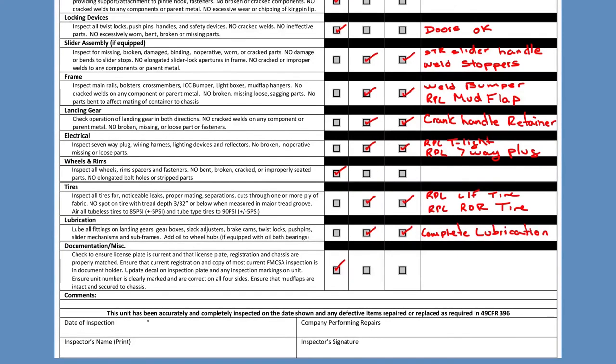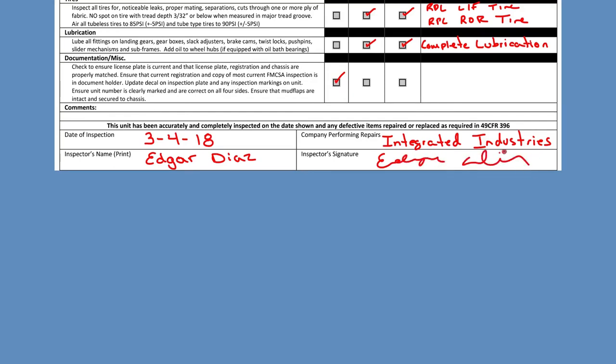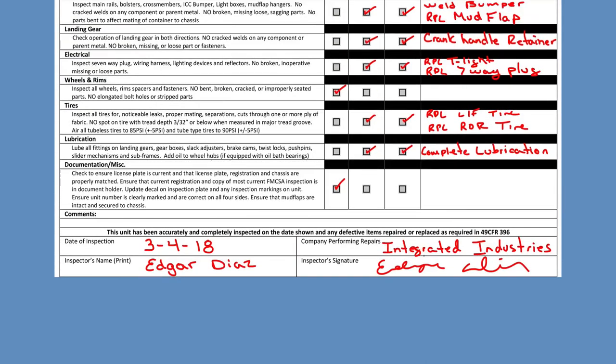We are finally done with the form. Now we just have to complete the bottom part with the inspection date. We said we did it on March 4th, 2018, so that's what we're going to write for the date of inspection. It's very important that the date matches the date from the top. Now we have to enter the company that performed the inspection — I'm going to write down Integrated Industries. The inspector was me, Edgar — I'm going to write down my name and put a quick signature, because we have to print and sign. Remember, this is a federal document and everything has to be legitimate. We cannot lie on this document because it is a federal document.